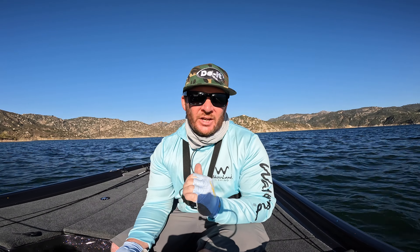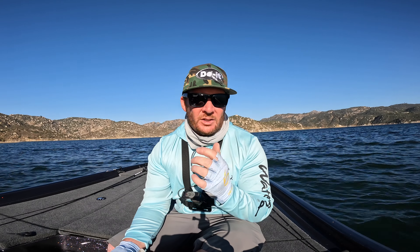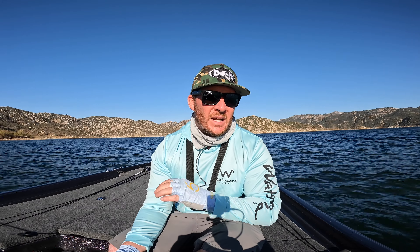A couple things when it comes to the jerk bait — you've got to figure out the right cadence, the right depth, and the right pause between jerks. Sometimes you've got to go really really long with those pauses — sometimes a couple seconds in between, sometimes you need a 15 to even a 20 count. That can unlock the jerk bait bite especially when the water gets cold. Slower, longer pauses for colder water; if it's warmer you can generally work a little bit faster, but sometimes those fish are just sluggish and you need to slow it down.